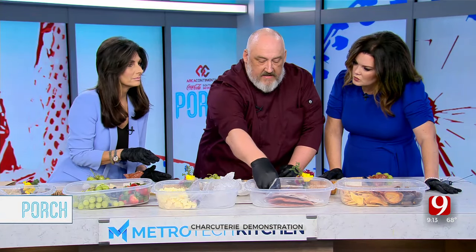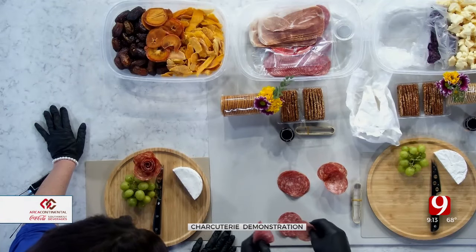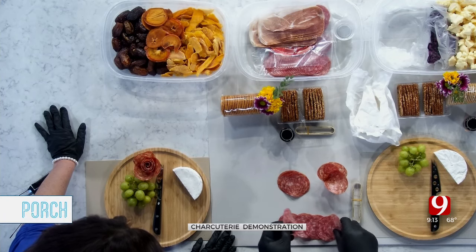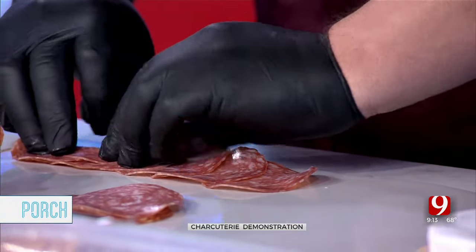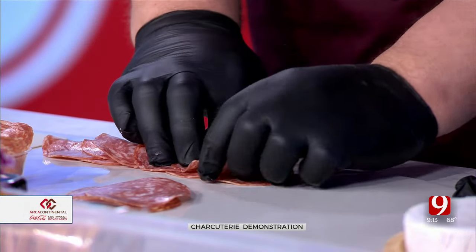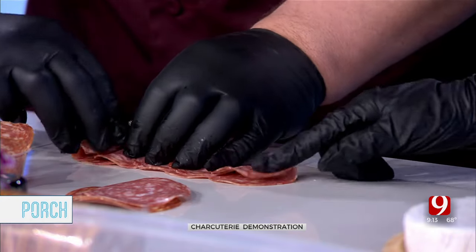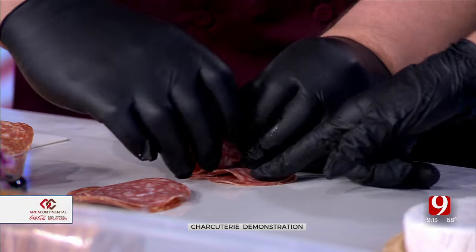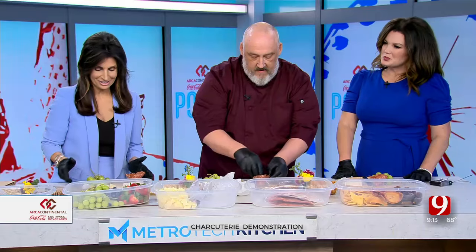Then on your salami, I take about five slices of salami and lay them out. Then I fold up the salami, overlapping each piece. And then we roll from one side to the other. That is the interior, and then you put it in the center of your cup. It's so pretty — I learned something new today!